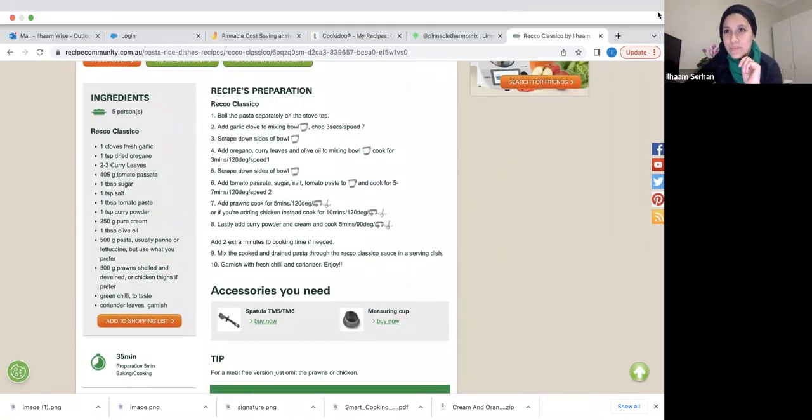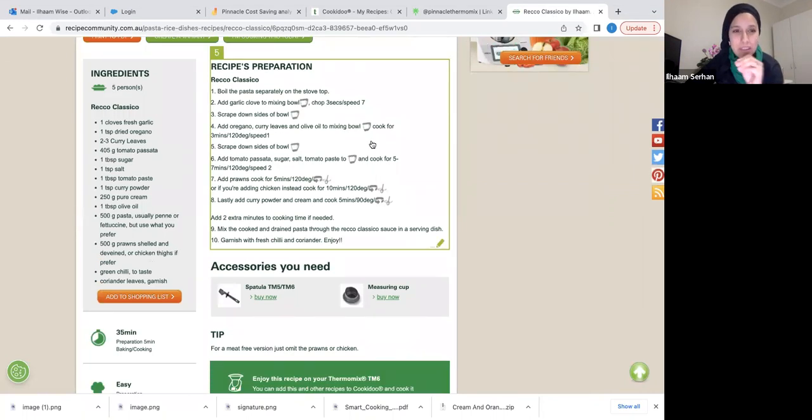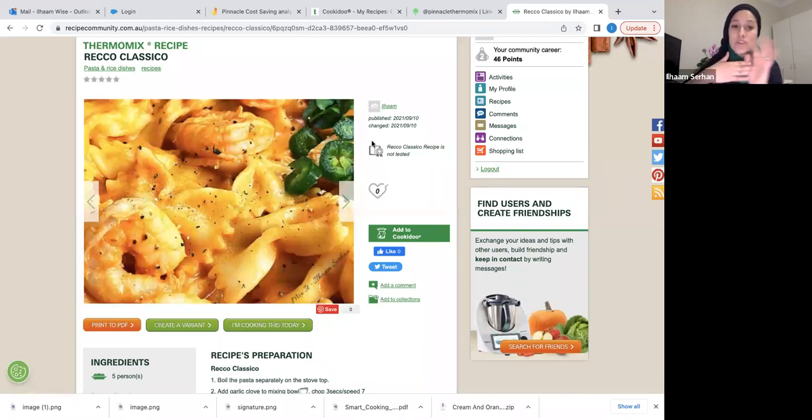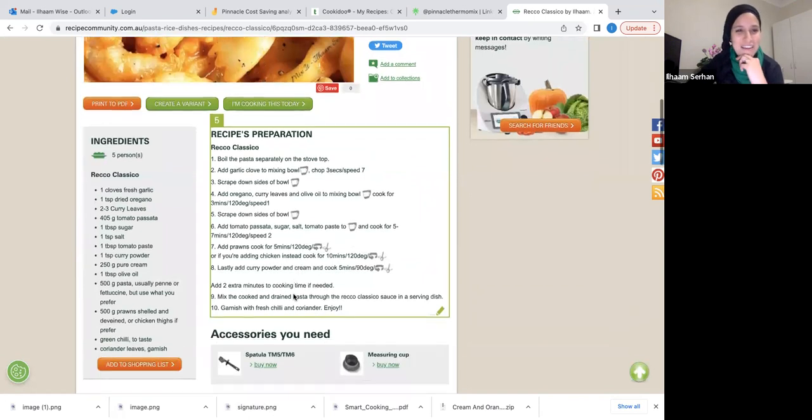I spoke for almost half an hour running through those recipes. For the next half hour, if you have recipes, questions, or want me to go over something, feel free to ask. If you've got a recipe right now and want a firsthand conversion, I'm happy to do that — we have extra time.